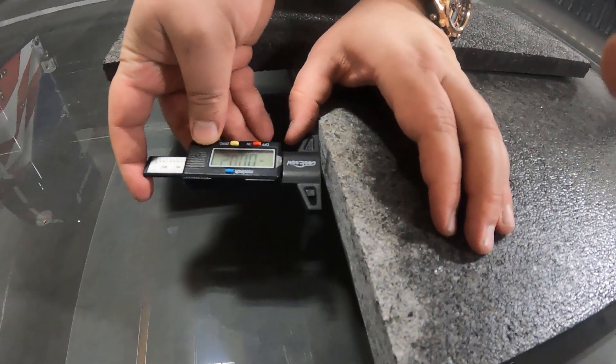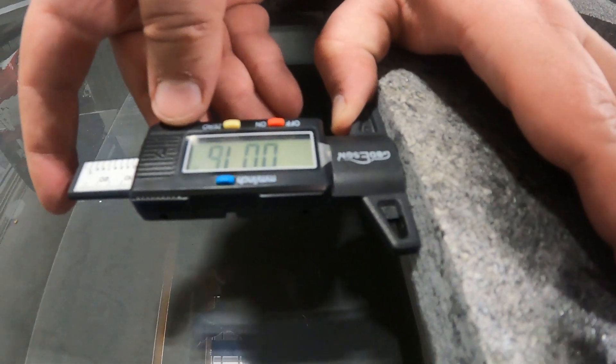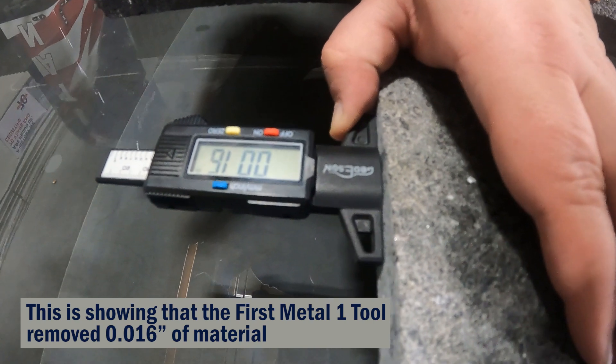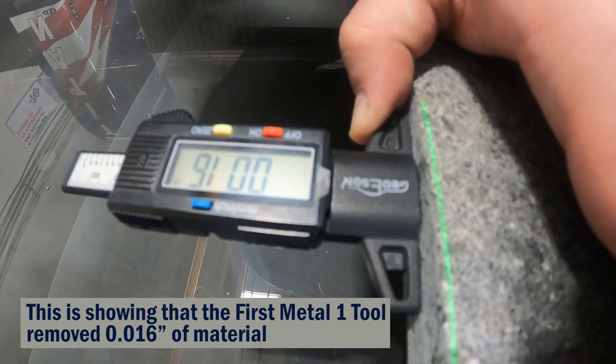If you want to measure precisely, you can use a depth gauge to measure the removed amount. The manufacturer suggests a removal amount for each position for optimal performance.